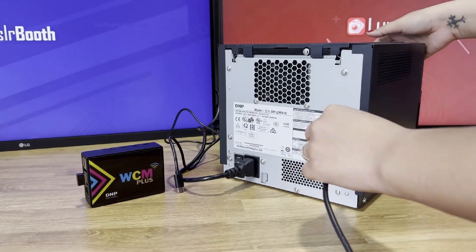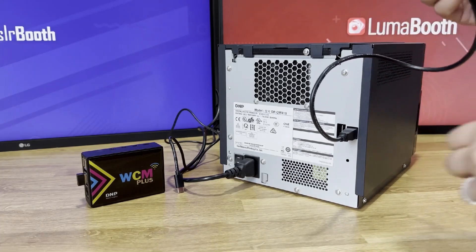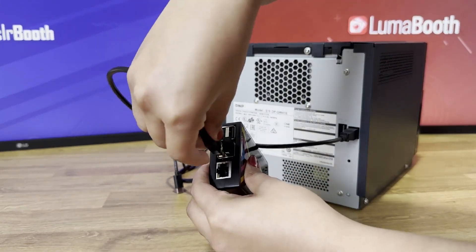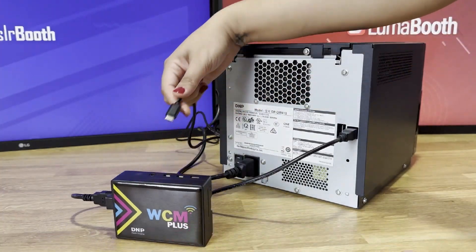First, make sure your DNP printer is powered on and load it with media. Then take the USB cable that comes with the WCM Plus and plug it into the printer. Power on the WCM Plus and connect it to a power source.